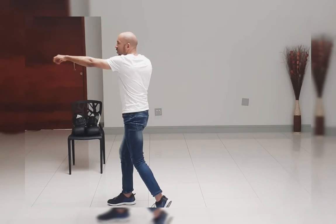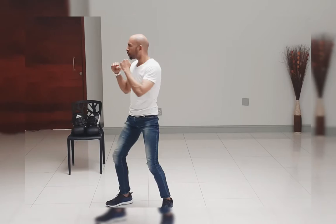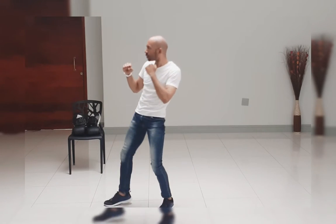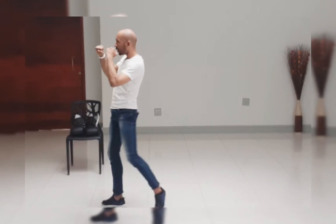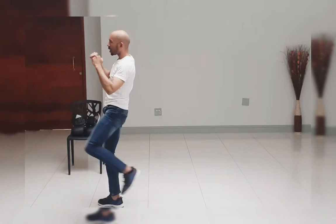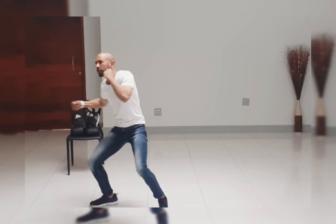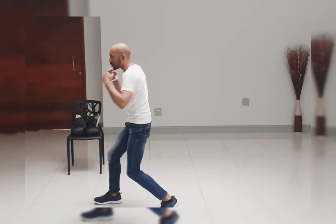Jab, cross, hook, right knee, right knee, right front kick, drop down, right knee, right front kick, drop down, left body, right body.